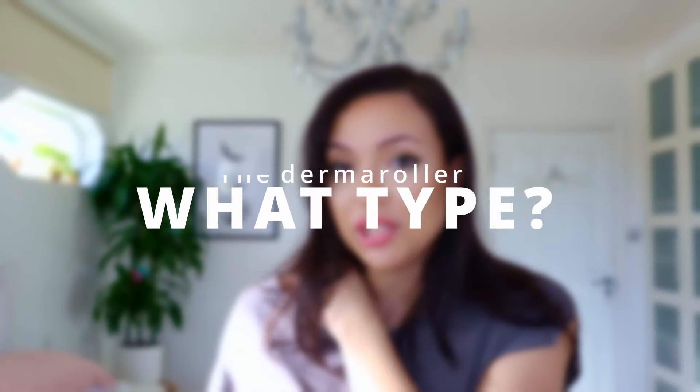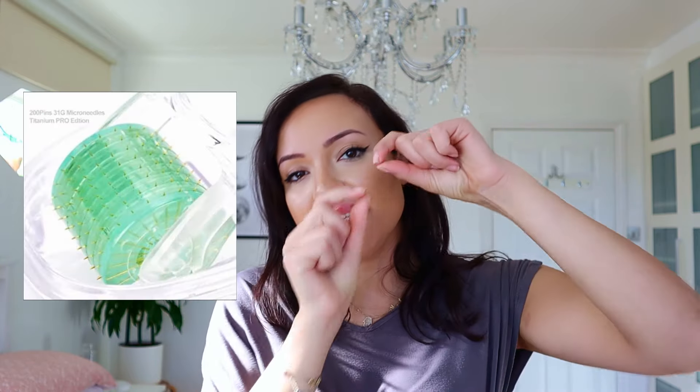What type of derma roller do you need? You need to get the ones with real needles, not the ones that are just wheels. I used to have a fake derma roller — when I discovered they actually just use wheels, I was shocked. Everything I link in my videos uses real needles. My favourite brand is Koi Beauty — they're the best for real needles. You can tell because with real ones you can actually see the needles in the derma roller.